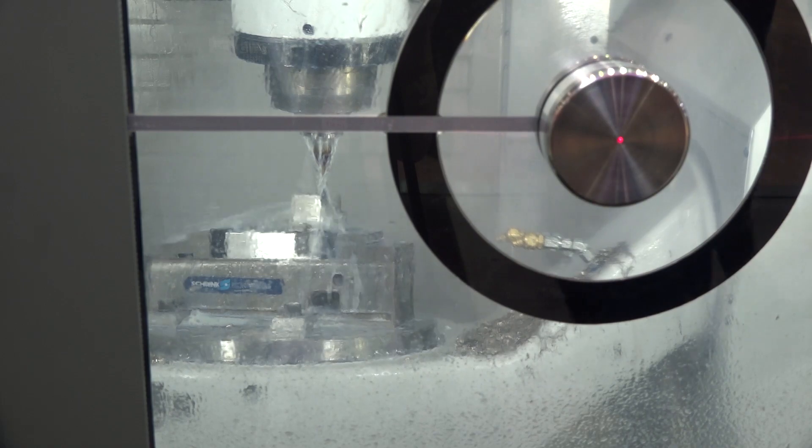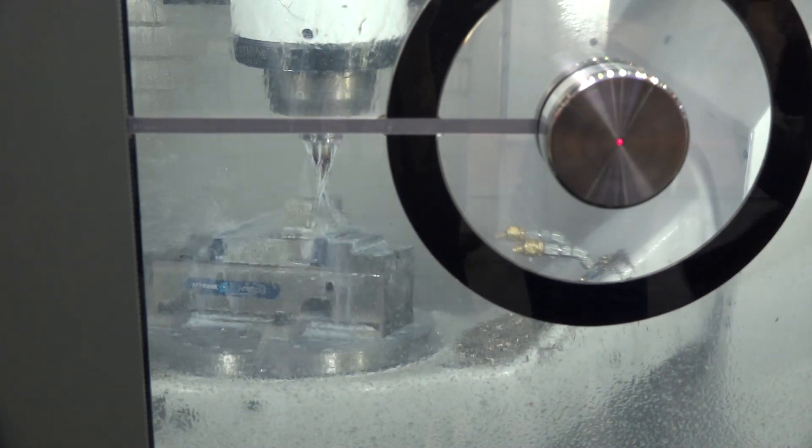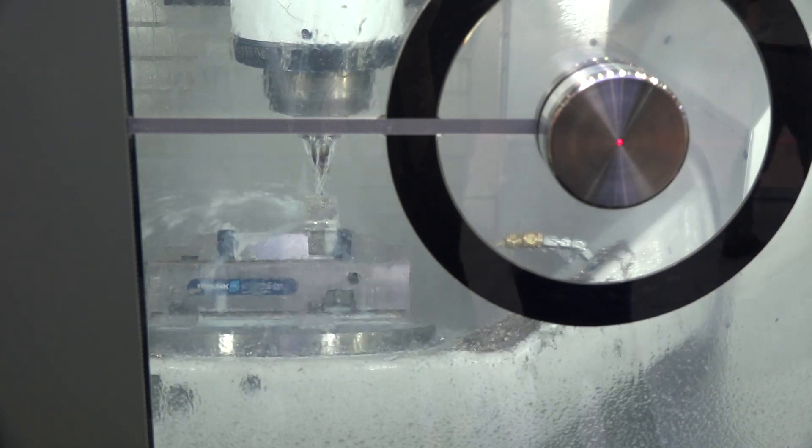Yes. The chip-to-chip time we reached for this machine is 2.2 seconds. And what about the working envelope? It looks like you've got quite a big five-axis table. The workpiece can be 700 millimeters in diameter and a height of about 350 millimeters.